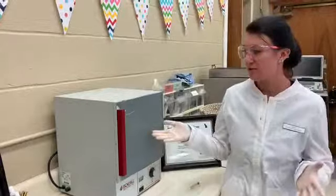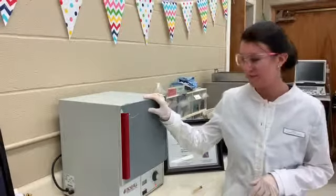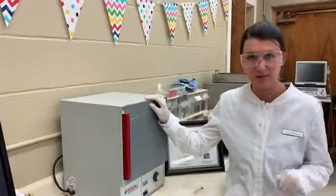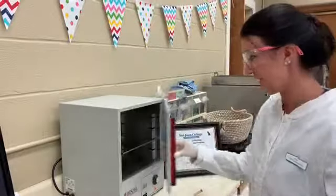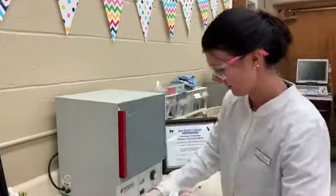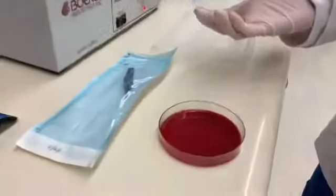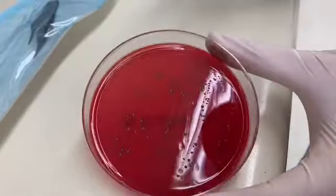We're back to continue with task 18, the bacterial culture and sensitivity. The agar plate has been in the incubator for 24 hours. We're going to check on it and see what it looks like. It does look like we have some growth here.